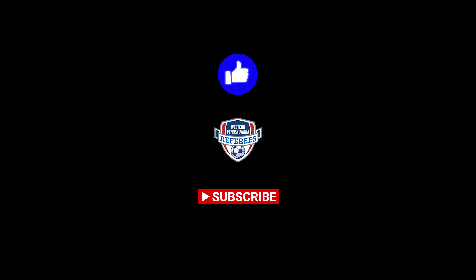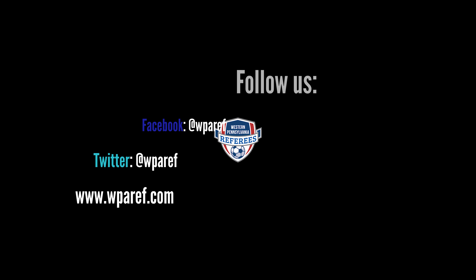Don't forget to like the video and subscribe to the channel, and if you need to follow us on Facebook, Twitter, or go to WPAref.com. Talk to you next Friday.